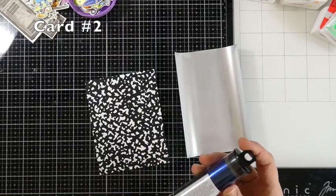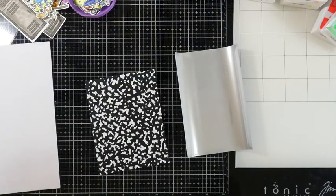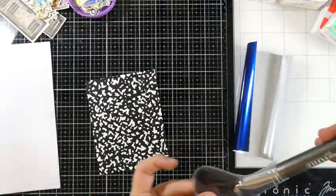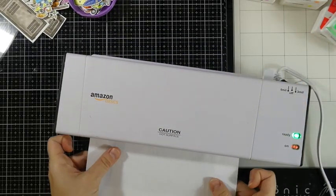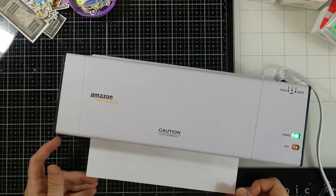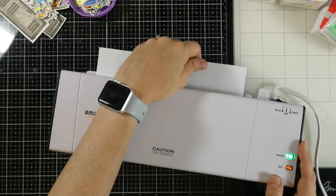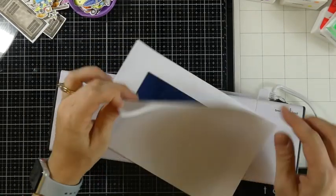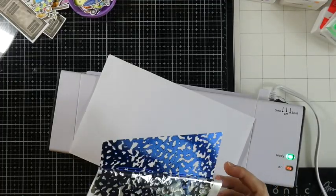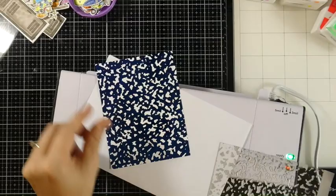For card number two, we're going to use one of the foilables — the color that I've got is deep blue. I've already cut this down to fit the whole front of that panel at four and a quarter inches by five and a half inches. I'm just sweeping those off to get off any dust particles, then putting this in between a piece of copy paper and pulling out my Amazon basics laminator. This has been heating up for about 30 minutes. I actually like to run mine through three or four times, turning and flipping it. Once it's good to go, I slowly peel this back and you'll see that it releases the foil onto that laser-printed area — it looks so cool.